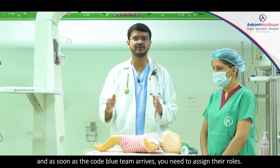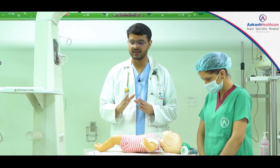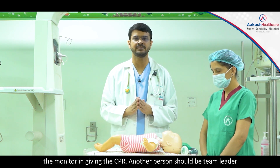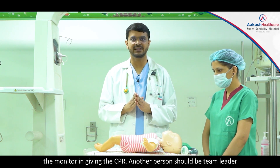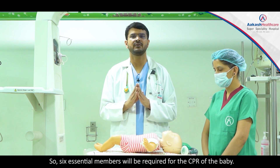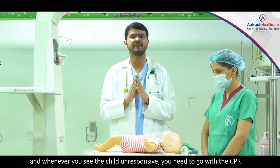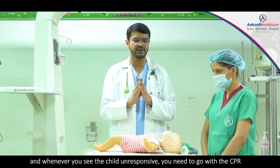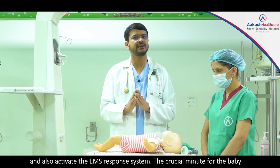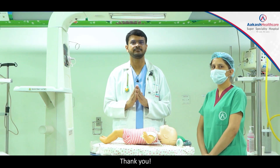As soon as the code blue team arrives, we assign roles: one for chest compressions, one handling the airway, one giving drugs, one attaching monitors, one team leader, and one person recording. Six essential members are required for the CPR of the baby. You need to start CPR as soon as possible — whenever you see a child unresponsive, activate the emergency response system and begin CPR. The crucial minutes for the baby are very important, and the way you give CPR can save the life of the baby. Thank you.